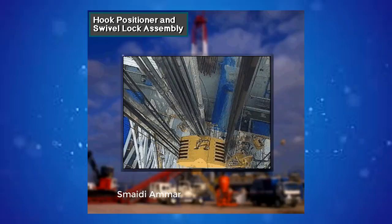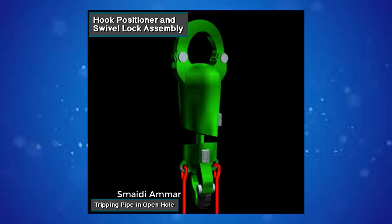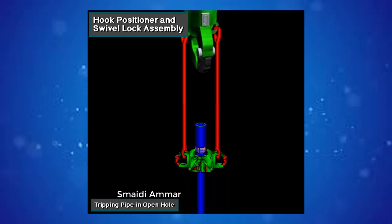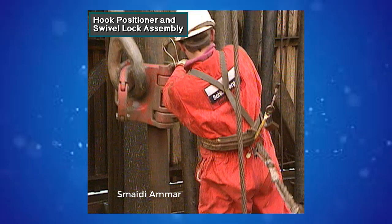This makes it easy for the derrick man to latch and unlatch the elevator. If crew members are tripping pipe in an open hole, they activate the automatic hook positioner. This lets the hook rotate freely when hoisting the drill string. Allowing the drill string to turn in an open hole as it is being pulled keeps it from damaging the hole and prevents the reeved drilling line from twisting. Then, when the elevator reaches the derrick man and the driller stops hoisting, the positioner automatically rotates the elevator into the correct position for the derrick man.